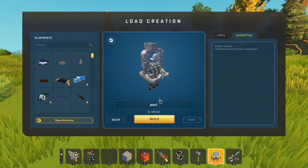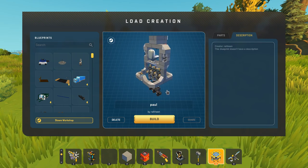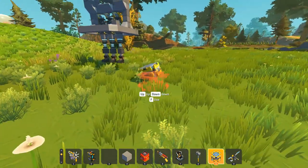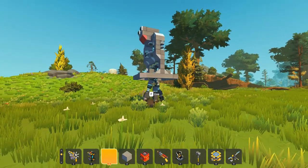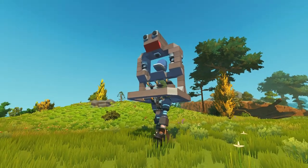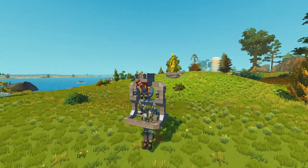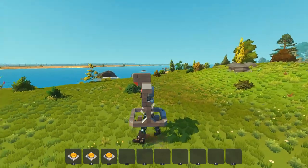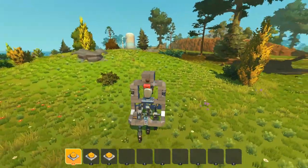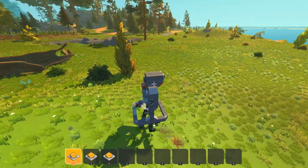Next up we're gonna check out Paul — his name is Paul, and it's created by Raheem. This looks like it might be some type of walker. It's a little bit smaller than I was expecting. We're gonna hop inside of Paul here. Paul is dancing and we're gonna try and take control. I'm in a toilet seat and there's no steering. One is just moving us forward in any direction — it's just kind of thinking on its own. It's Paul, after all.